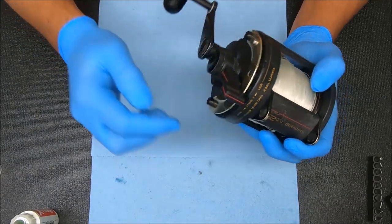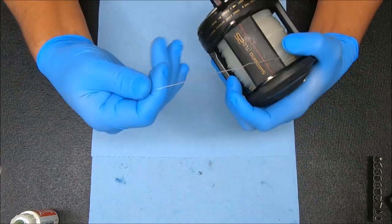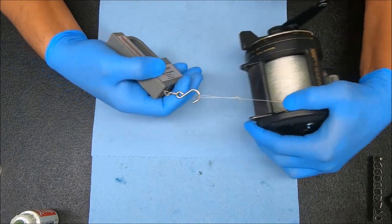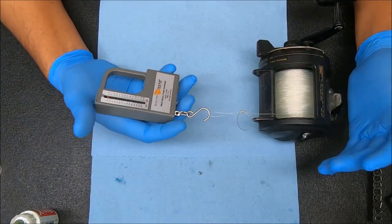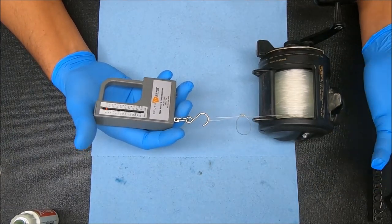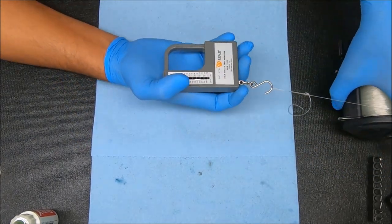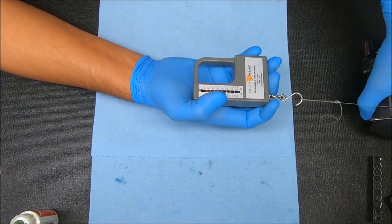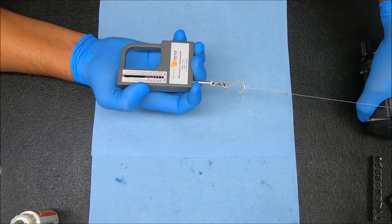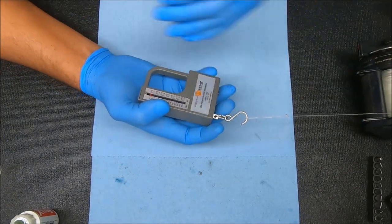It doesn't stop me from doing the next step, which is to test the drag. We're still at the bottom of the drag in strike mode. I take my loop knot and test it out. My goal is to find the drag in the neighborhood of 13 to 18 pounds on a full spool — let's say 14 to 18, though 13 should work as well. That's all I really need for this reel; anything more would be potentially damaging it.